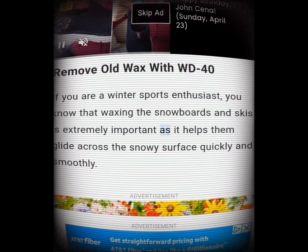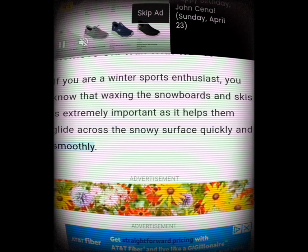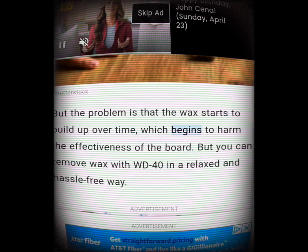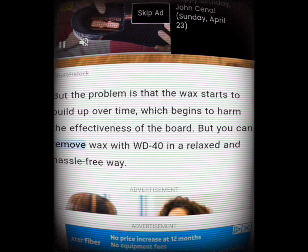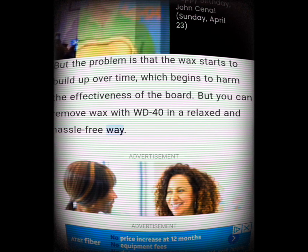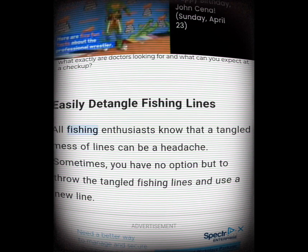Remove old wax with WD-40. If you are a winter sports enthusiast, you know that waxing snowboards and skis is extremely important as it helps them glide across the snowy surface. But the wax starts to build up over time, which begins to harm the effectiveness of the board. You can remove wax with WD-40 in a relaxed and hassle-free way.